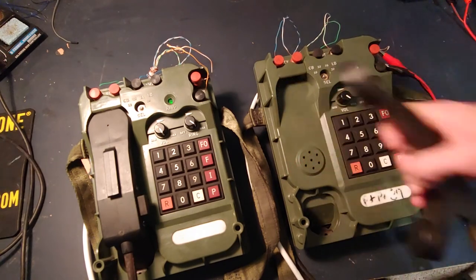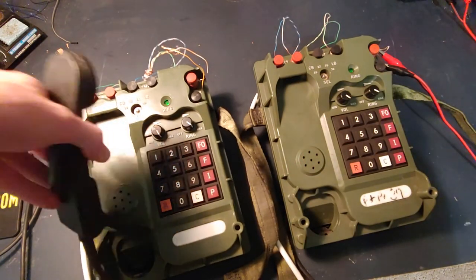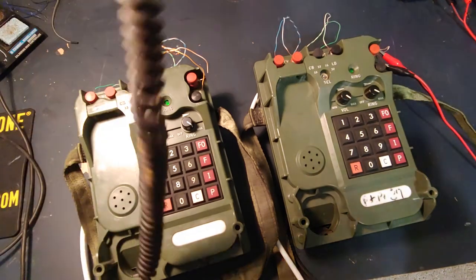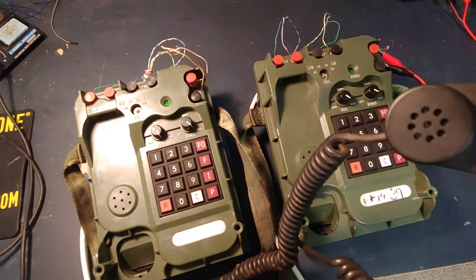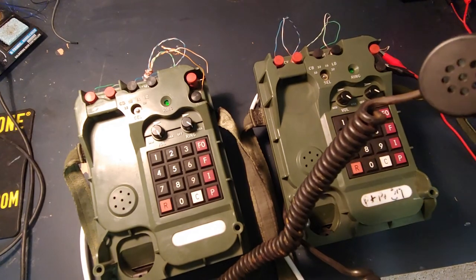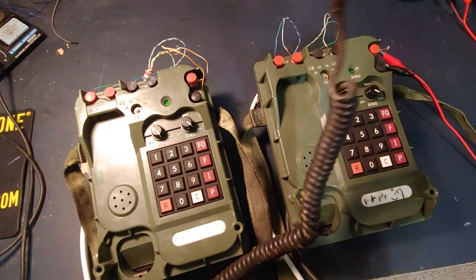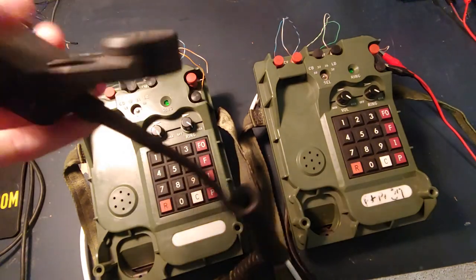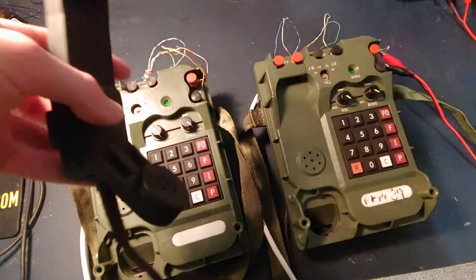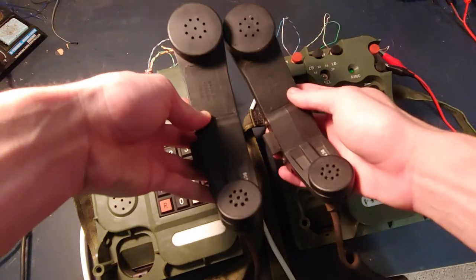Let's do an audio test. I'll pick up this phone and this phone and do my best to get you guys the audio. Hello. Test. Test. Testing. 1, 2, 3. 3, 2, 1. Test. Can you hear me? Can you hear me? Test. So that's what the audio sounds like — microphone and speaker, the other side of the phones.